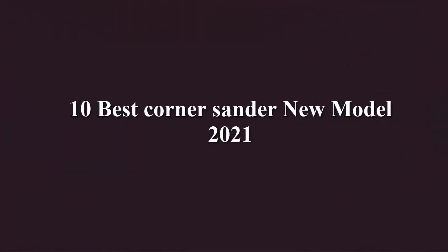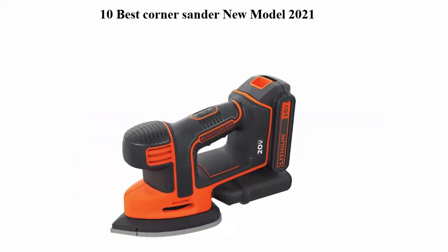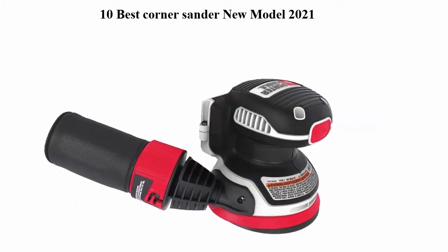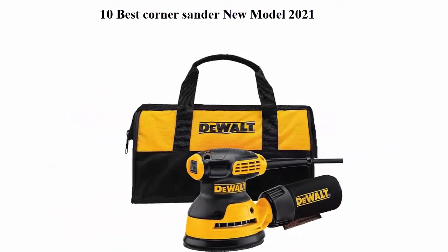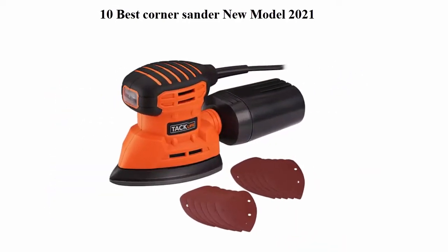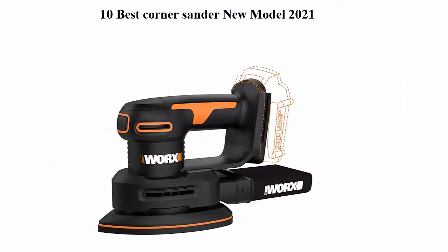10 Best Corner Sander New Model 2021. We are going to check out the top 10 best corner sanders. This list is based on my personal opinion and I try to list them based on their price, quality, durability and more. If you want to see their price and find out more information about these corner sanders, you can check out the link in the description and comment section below. Let's get started.